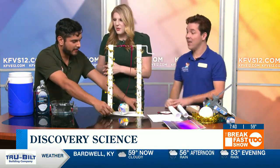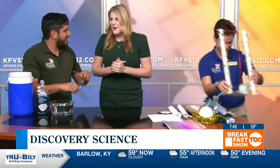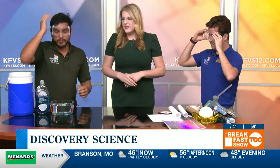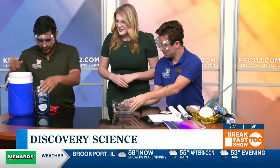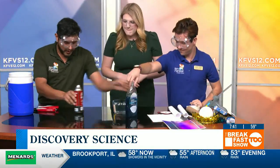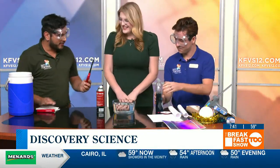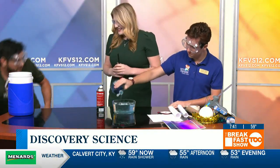That is so cool. I know you guys have another experiment to show us, so let's see that one. I don't think they told you what you were going to be doing this morning when you got to work. Safety is first here, and at Discovery Playhouse too. So we're going to get some goggles for this one. We're going to ring in the New Year Discovery Playhouse style. We've got two things of water here, some soap, some mystery fuel in this can, and a lighter. You're going to be lighting our hands on fire today with our flammable bubbles.